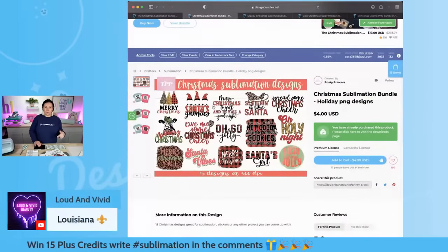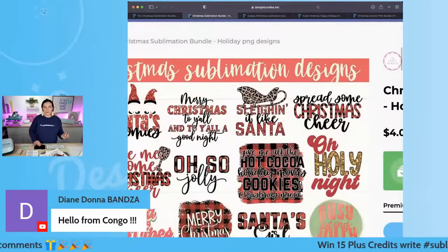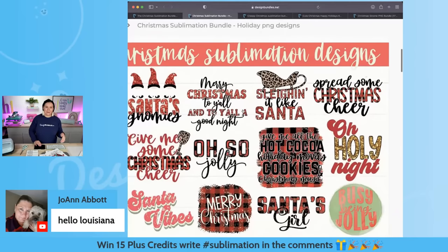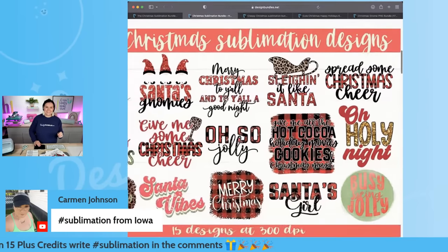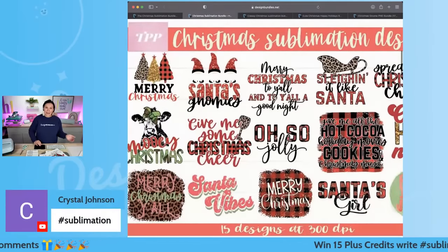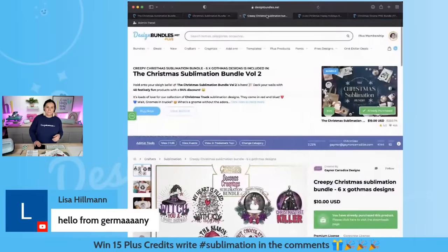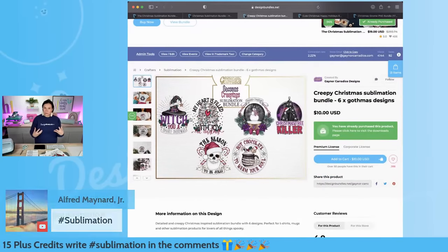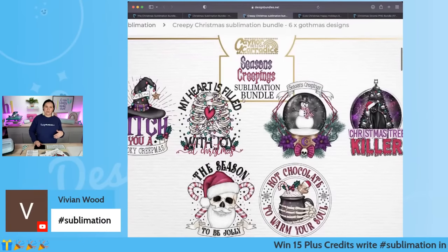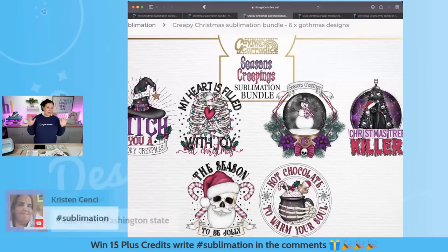I'm actually using this bundle right here — I'm using 'Slaying It Like Santa.' How stinking cute is this? It is leopard print because you guys know I'm a sucker for leopard print. There are so many good ones in here — 'Merry Christmas to Y'all and to Y'all a Good Night,' 'Santa Vibes.' There's also this one: 'My Heart Is Filled with Joy but It's Covered in Christmas Lights' — and I'm going to use that one today.